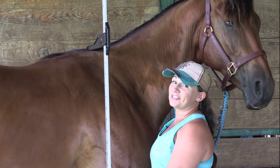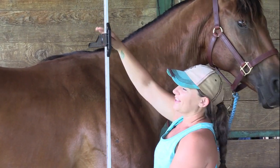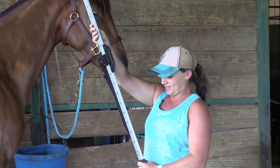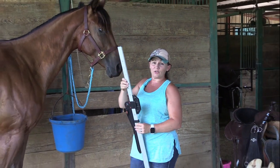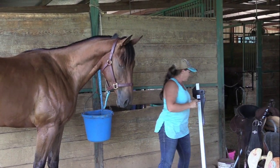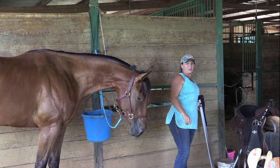Wow, 16 hands — that's about what I thought, and still growing. Bayek is still growing; he still has a lot of growing to do, and that's kind of the reason for the video today.